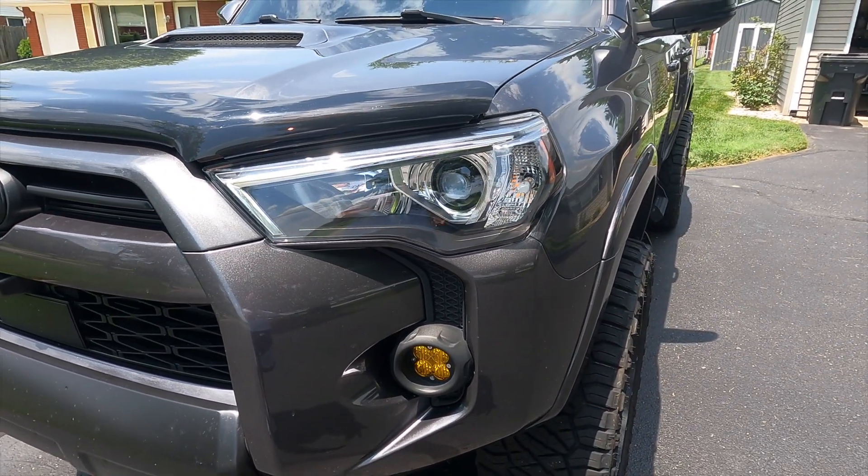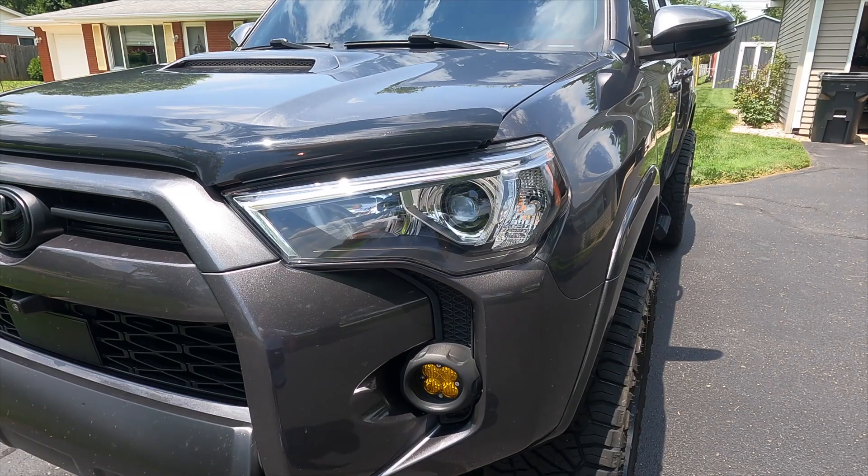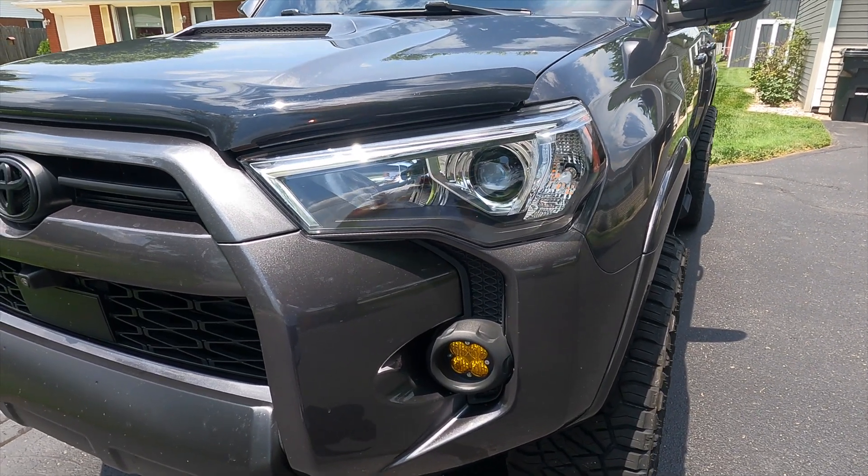The harness wasn't hard to make. I got everything from Amazon — it's a 9005 bulb, I believe. Today I'm going to show you how to make that harness yourself. I think someone sells the harness, but you can save money by doing it yourself. The 2022 to 2024 4Runners changed their headlights so the high and low beams were all one bulb, but they left the daytime running lamps as halogen bulbs.